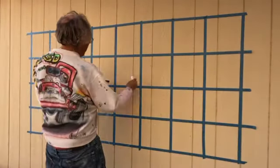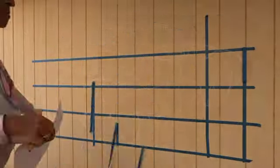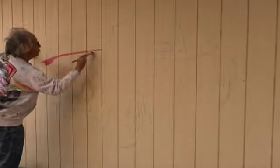Now I draw my picture, remove my squares, and now I have a coloring book.